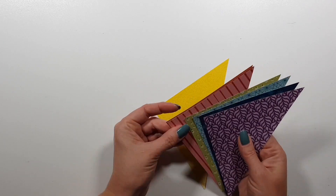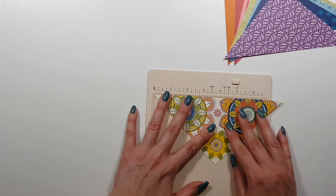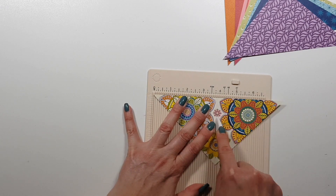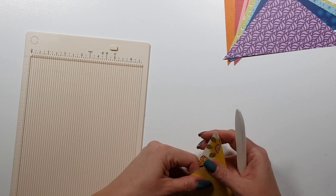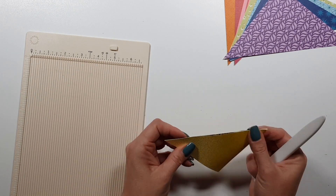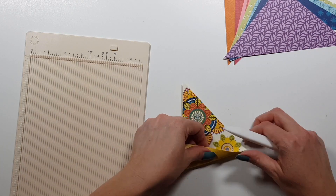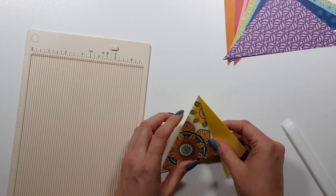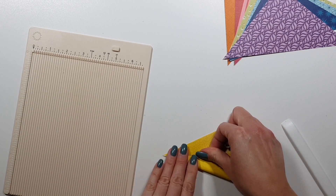Why I have to trim is because I wanted to be quick and had about four papers together, and my trimmer didn't cut them really nicely, so I had to trim off a little bit. What I'm doing here is not something you absolutely need to do.